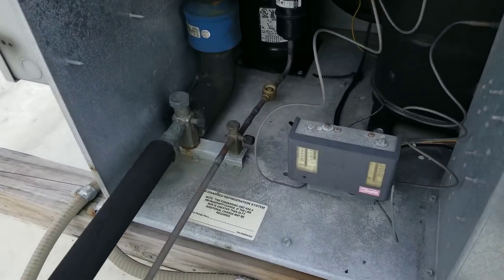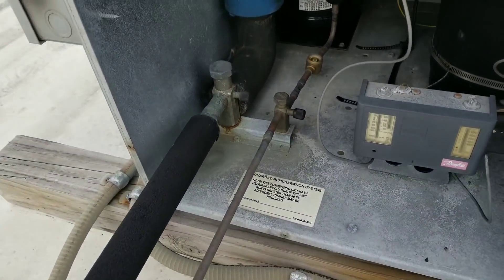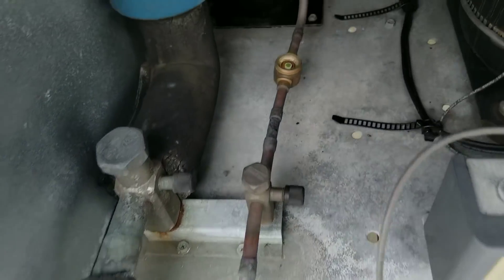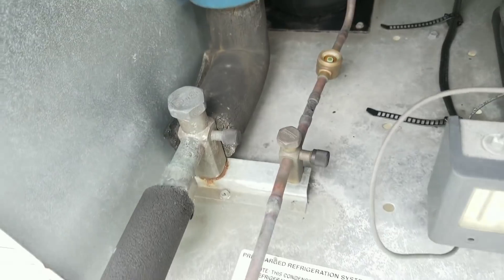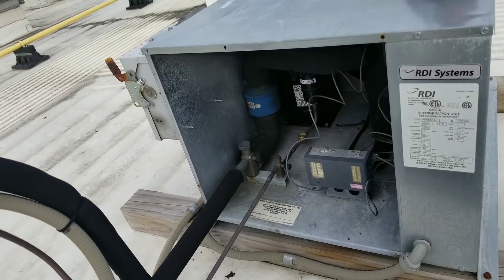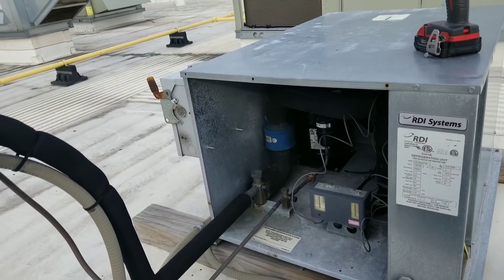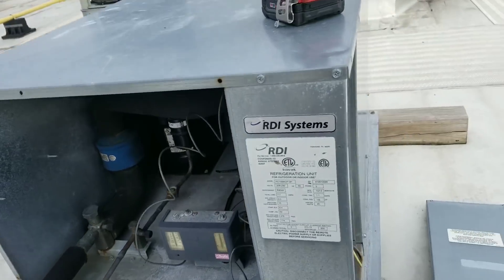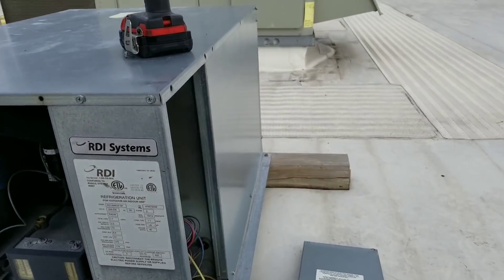Just got to our condensing unit here. It's kind of windy outside. My initial glance at the sight glass doesn't appear to be bubbling — it looks to be full. Of course, it could be completely empty and that's why it looks full. So I'm going to have to gauge up to it. Contactor is pulled in. I'm going to test for voltage and do an amp draw on my compressor real quick.